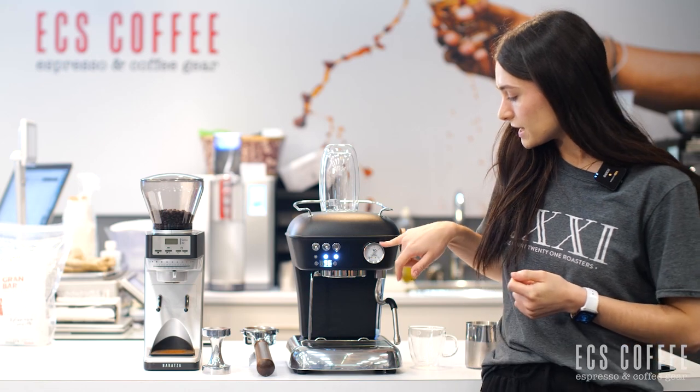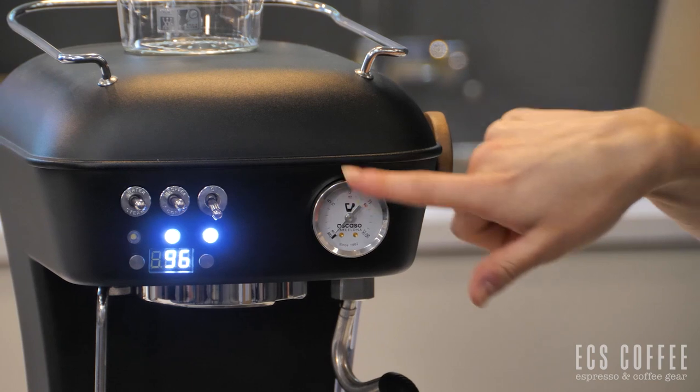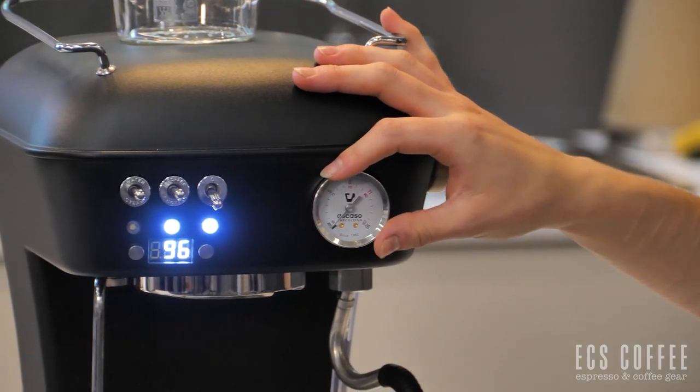We've got our pressure gauge right here. So if your espresso is pouring well, you'll know based on where your gauge is. So if we're anywhere between about 8 to 10 bars, we're going to have a good espresso. 9 bars is optimal.